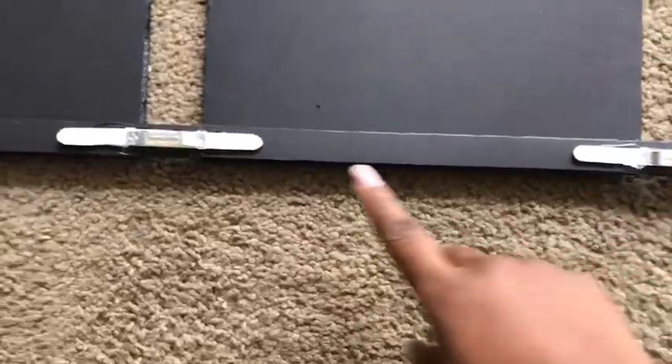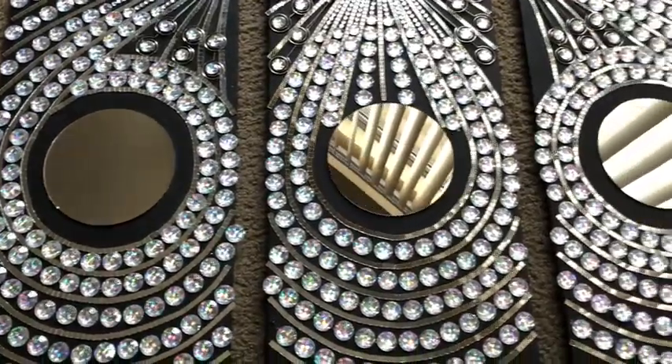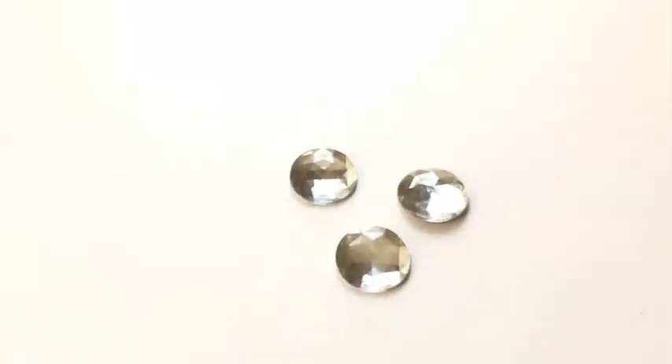I also glued hooks at the top and two hooks at the bottom to give me two different options for hanging the wall art. I then turned it over and glued on the three mirrors in the middle. These parts looked kind of rough, so I covered them up with large gems that I got from Michael's craft store.